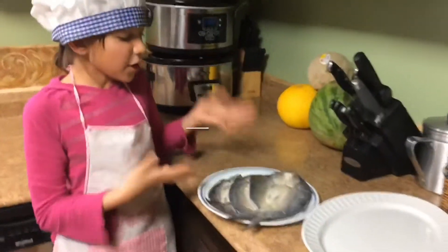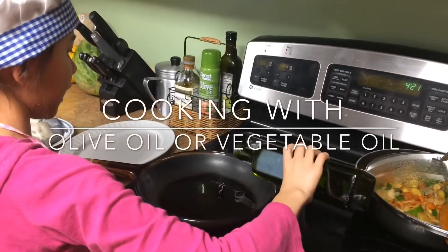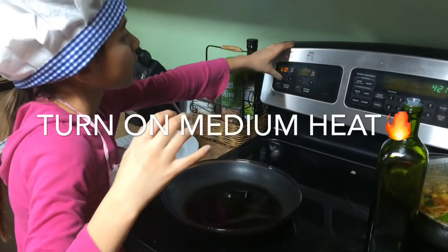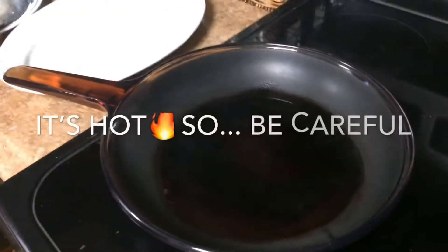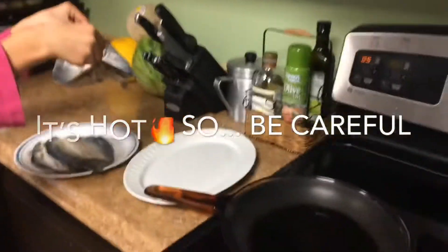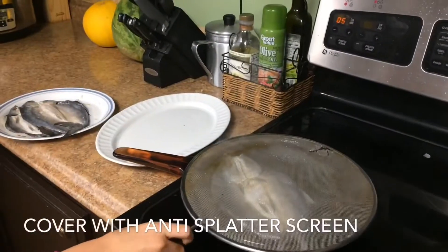Today we are cooking isda. First we put olive oil or vegetable oil if you would like, and then turn on the heat. I'm putting mine on five and then wait until it gets hot. Today is a good day to cook fish. We pick it up like this and put it on top.